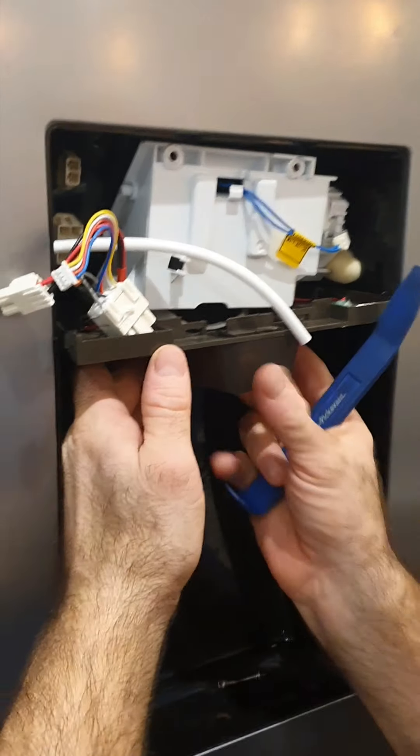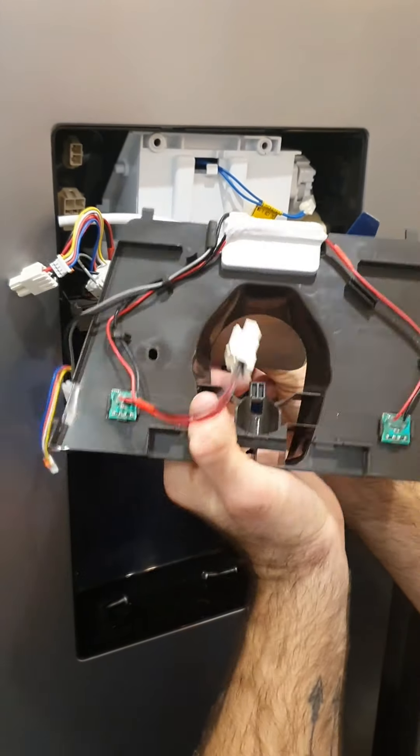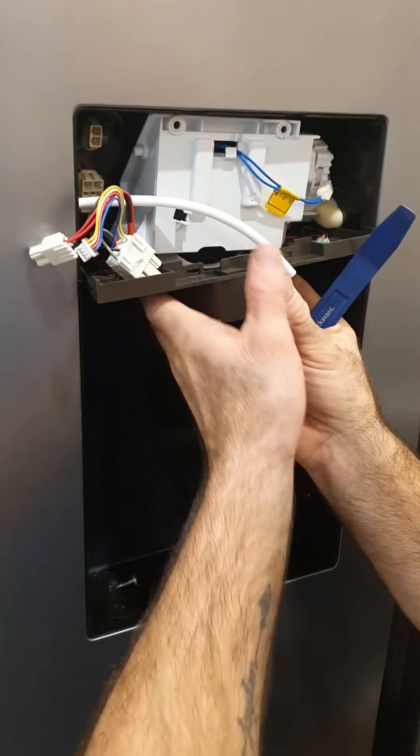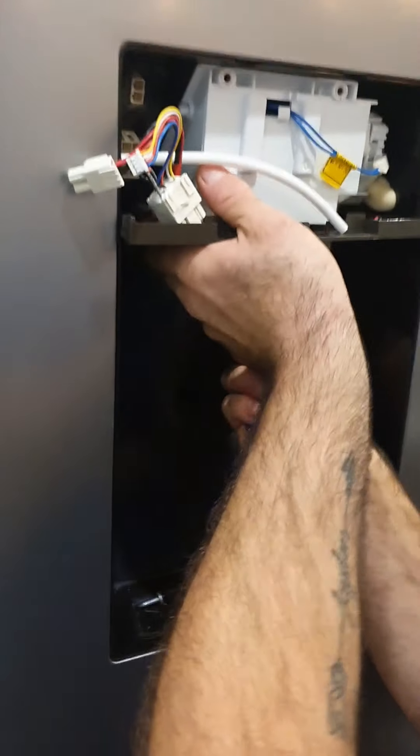The new unit has two clips on the back, so you need to get up underneath to push that off. This clip goes to the back — pop up underneath, push, and the whole unit releases.